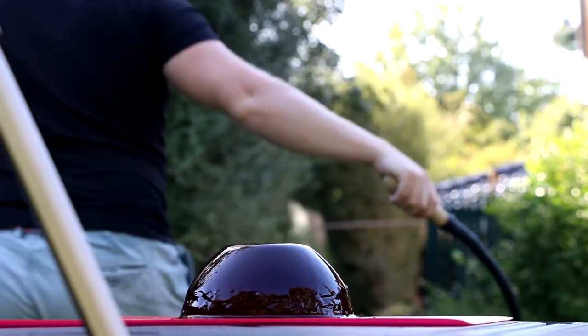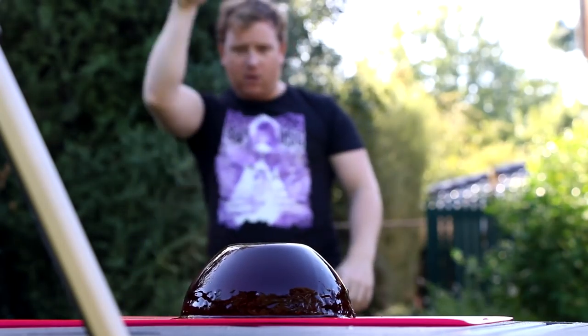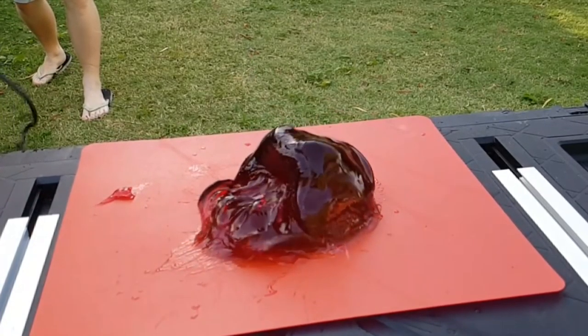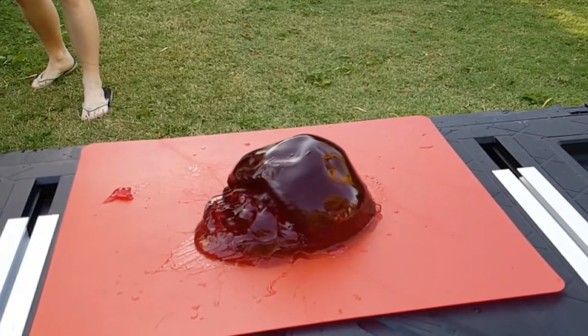So here we go guys, first shot on the red jelly — let's see what a whip does to it. Seems to slice through nicely, but let's see how much we can do. Let's whip it a few more times.